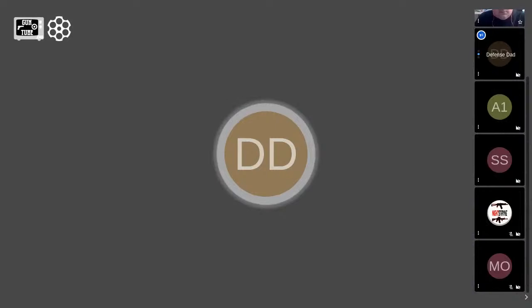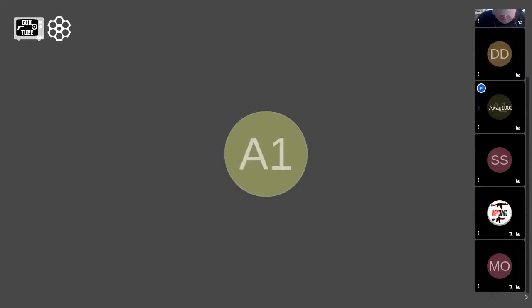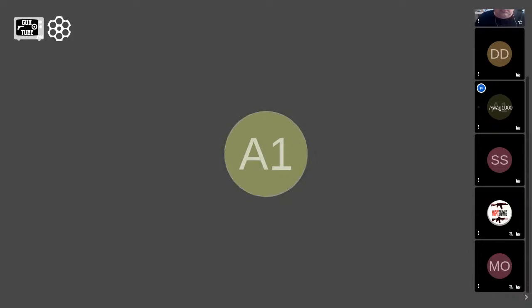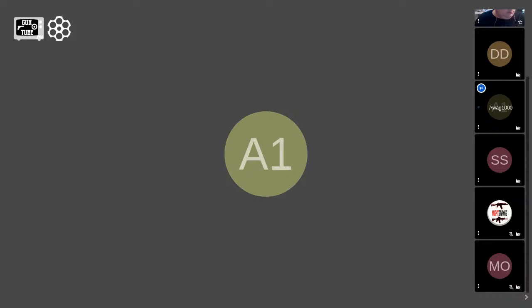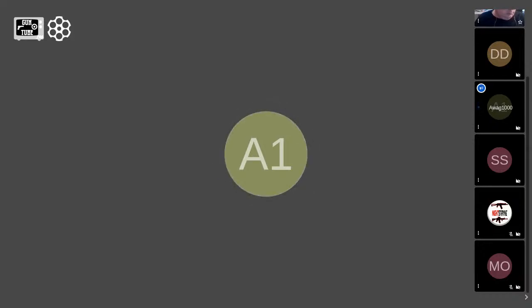Defense Dad had a quick question for AWAG: since he's never built an upper, do you also need a set of headspace gauges? It would be helpful, but nine times out of ten — 99% of the time — an AR barrel doesn't require headspace gauges because they're all made to a military specification. For any other rifle you're building, whether it's a bolt action or AK, you need headspace gauges. But when it comes to the AR, you really don't need them because they're all made to mil spec.